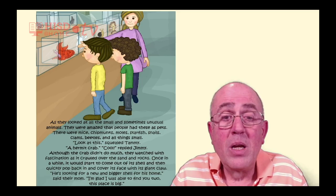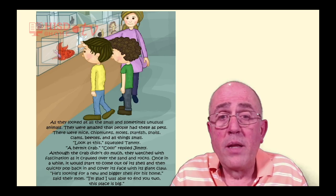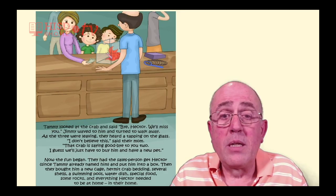Once in a while, it would start to come out of its shell and then quickly pop back in and cover its face with its giant claw. 'He's looking for a new and bigger shell for his home,' said their mom. 'I'm glad I was able to find you two. This place is big.' Tammy looked at the crab and said, 'Bye, Hector. We'll miss you.'